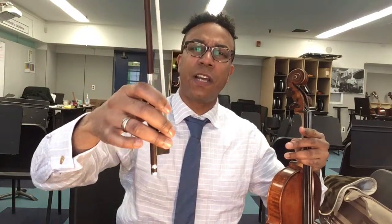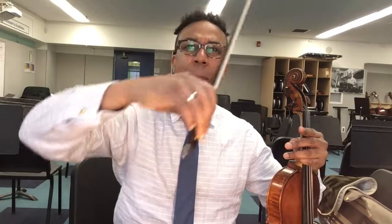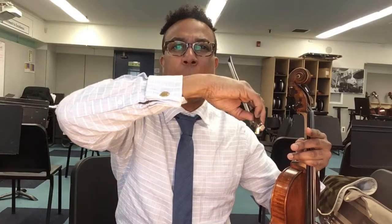From one of my videos earlier, the bow hold — we start with that. The most important part: round thumb, middle finger touching silver, close friends, first finger touching the grip, and pinky lightly on top. The round thumb allows you to flex and bend your bow hold and your bow as you move throughout pieces of music.